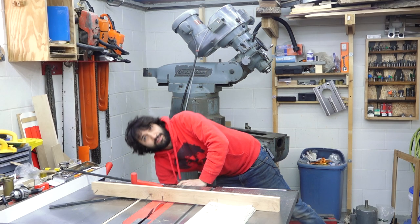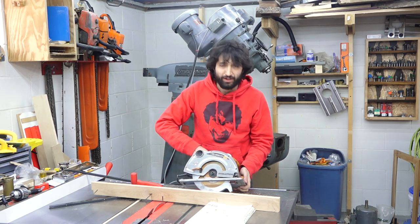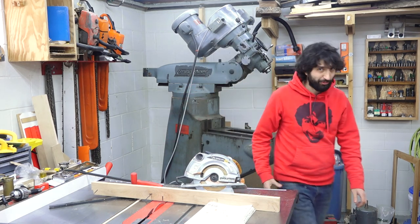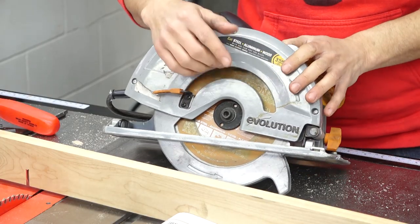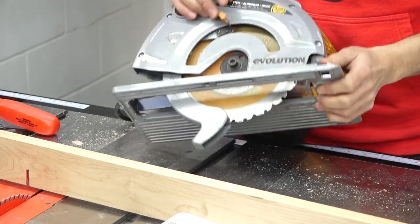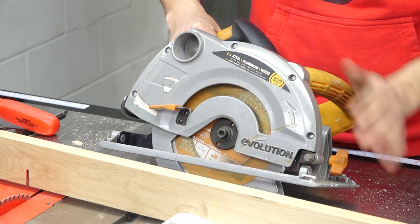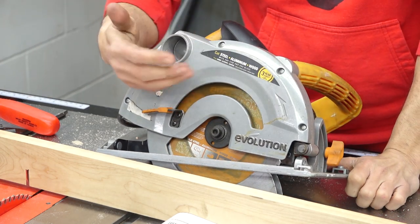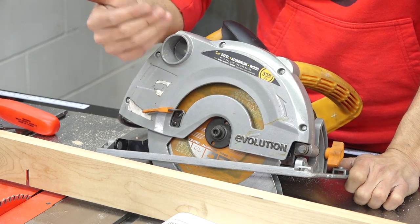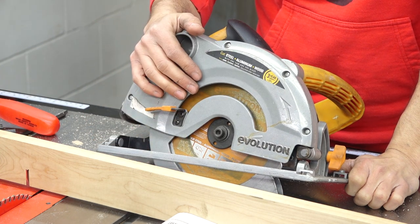Cutting steel and metal with a circular saw — this is my metal cutting circular saw. Let's talk a little bit about why this is specifically made for cutting metal or steel. There are two features that make it able to cut steel or other metals: the blade and the saw itself. This is a low-RPM saw. A typical seven-and-a-quarter inch circular saw runs around five to five-and-a-half thousand RPM. This one spins at 3,900 RPM, so it's a bit of a slower spin.